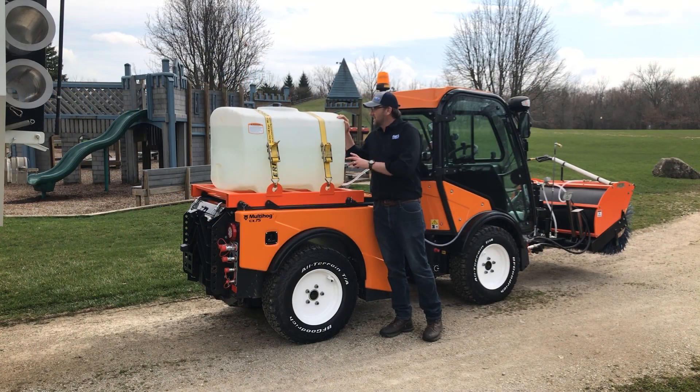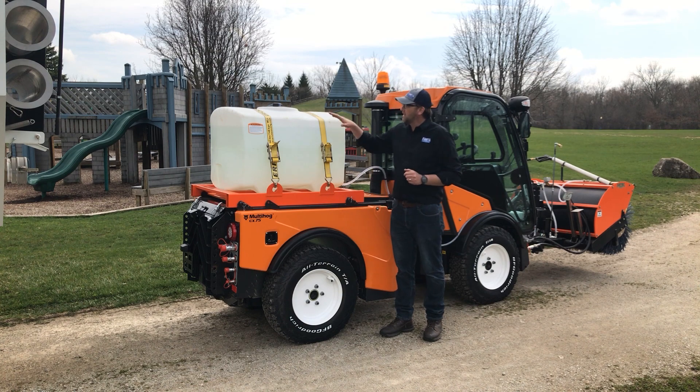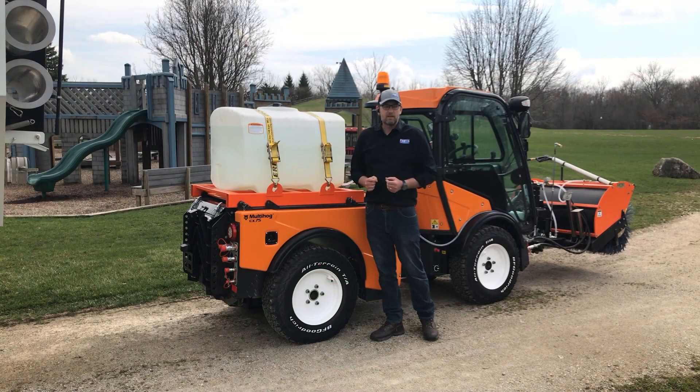On the back we have our poly tank. This is 100 gallons, and we can do up to 250-gallon tanks on the back. You can put your sterilizing solution directly in there, diluted according to the manufacturer's recommendation.